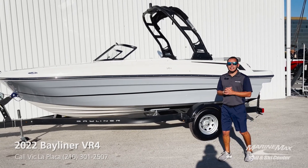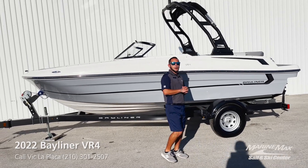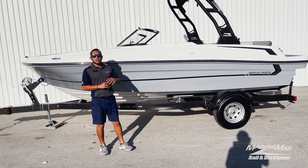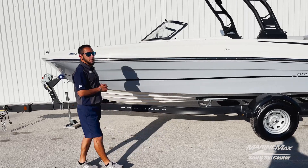This is an awesome 19-foot boat. It is powered with an inboard Merc Cruiser 200 horsepower motor. This thing is a rocket ship out on the water. Let's go ahead and take a look at some of the exterior features of this boat.